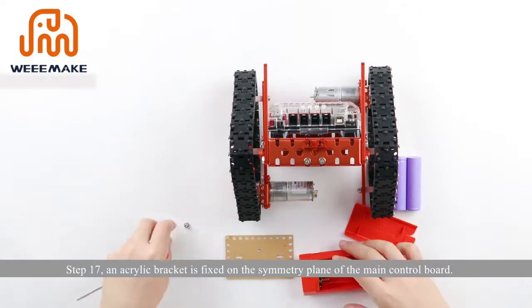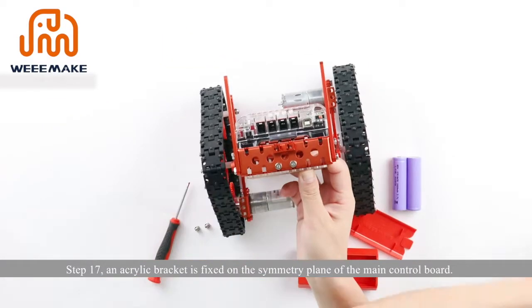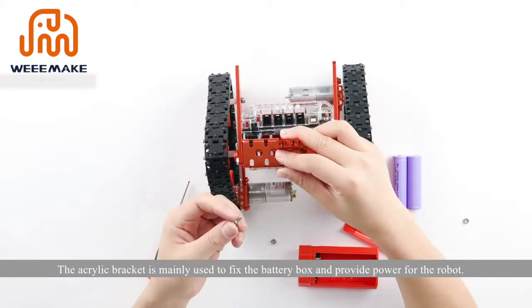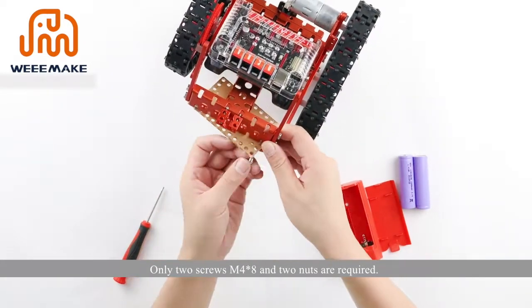Step 17: an acrylic bracket is fixed on the symmetry plane of the main control board. The acrylic bracket is mainly used to fix the battery box and provide power for the robot. Only two screws M4×8 and two nuts are required.